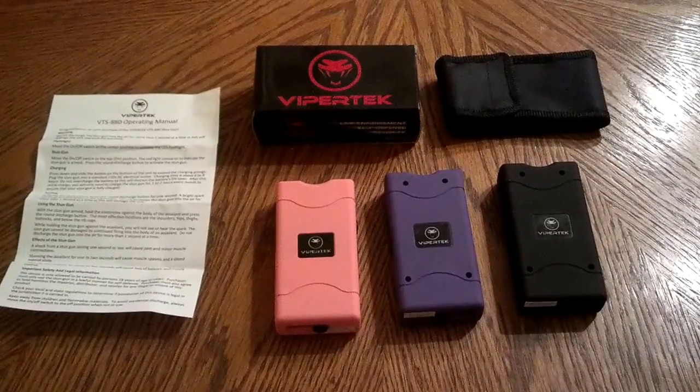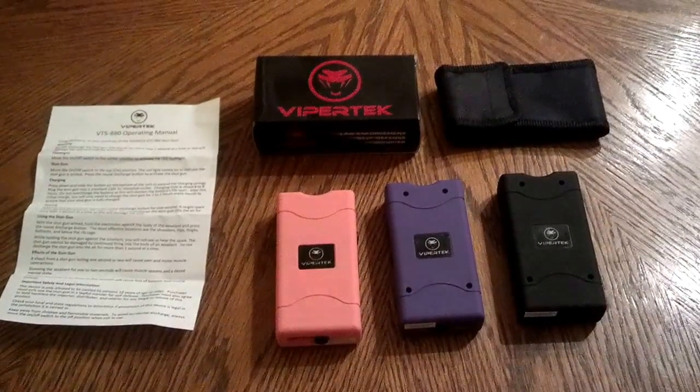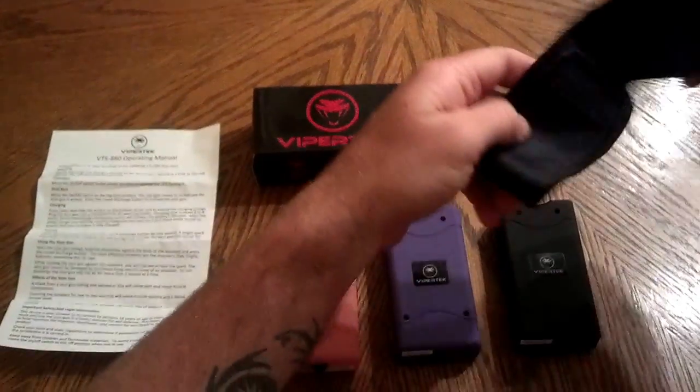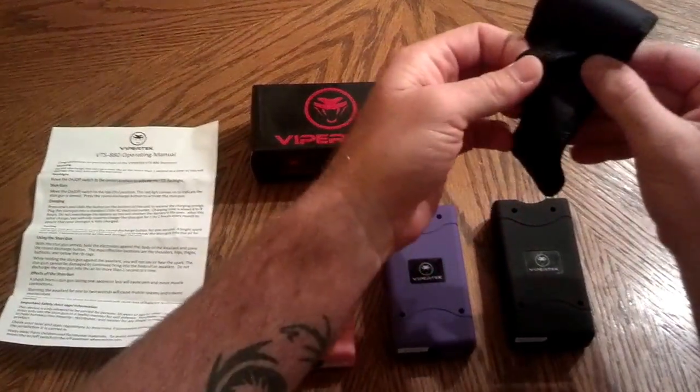Here we have our stun guns. They're 7.8 million volts — very powerful. They come brand new in the box and come with a holster with velcro. You can add it to your belt if you want to.